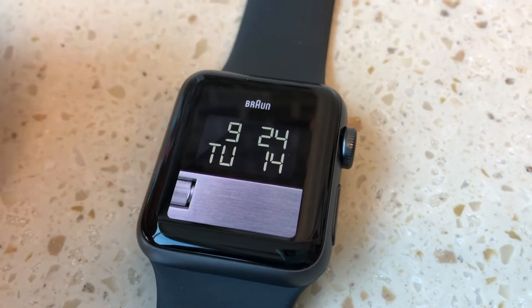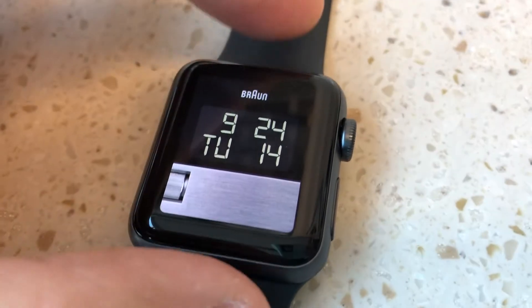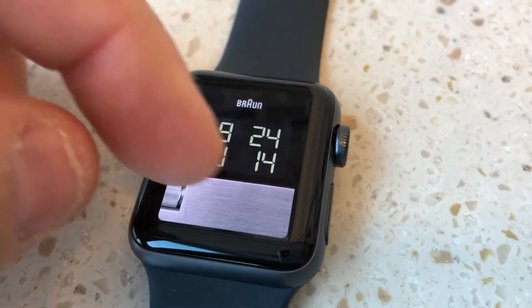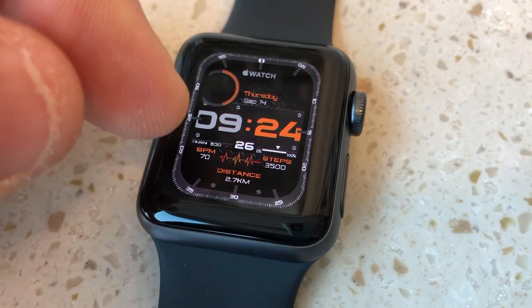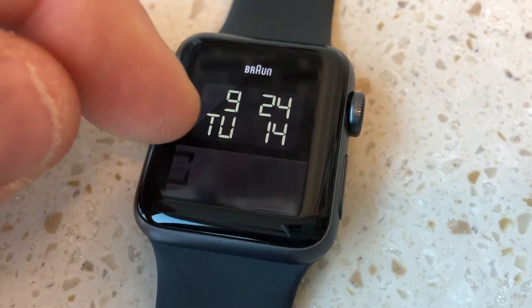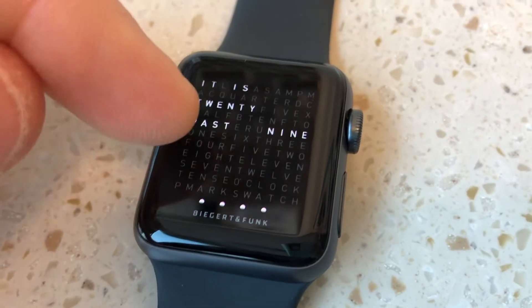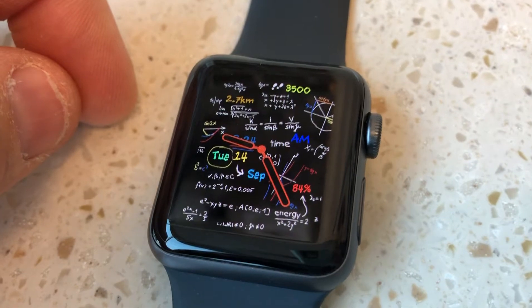They built not just an app, but really a platform — a creative platform — where the app for the phone lets you essentially build any watch face you want from scratch. These are some watch faces that I've downloaded, some of them I've modified, some I've created, and it's really, really neat. There's a Facebook fan page for Clockology, and a lot of people who are very creative are posting watch faces up there every day.